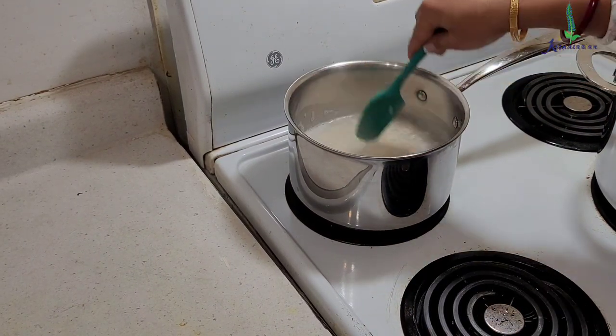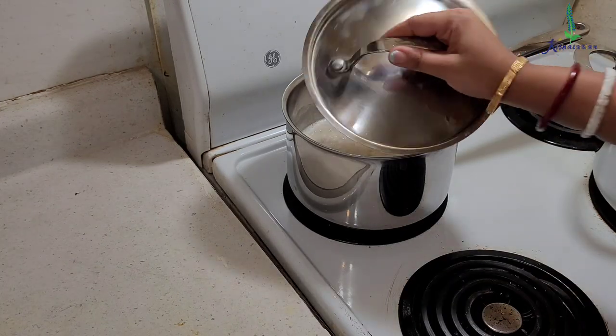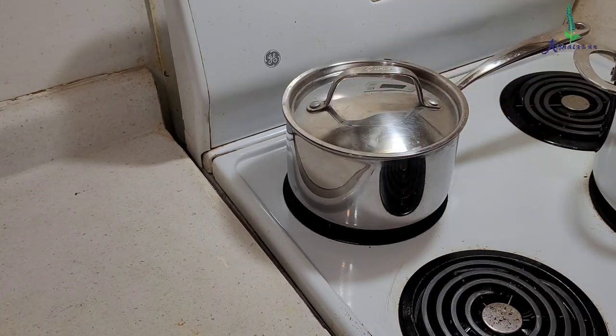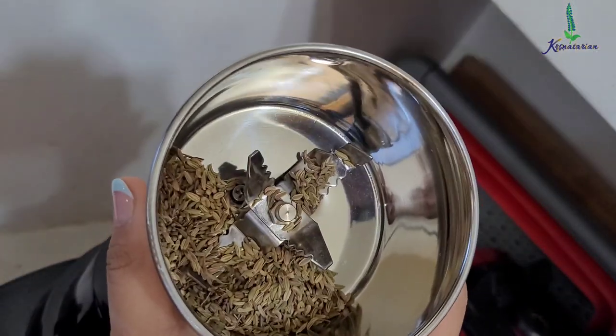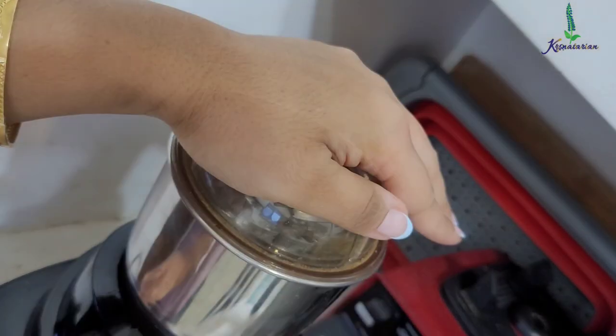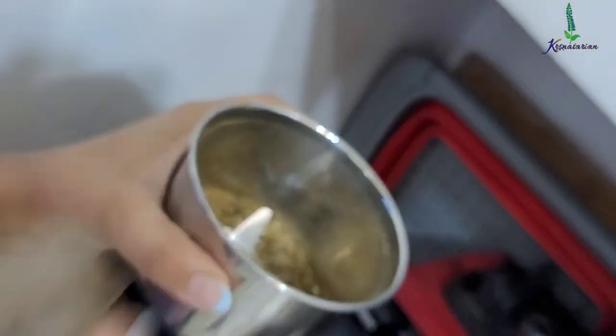Checking on the rice — it has come to a boil. Now I am going to cover it, reduce the heat to low, and let it cook for around five to ten minutes and then turn off the stove. Here I have some cumin seeds and fennel seeds, one tablespoon each, and I am going to coarsely grind them.